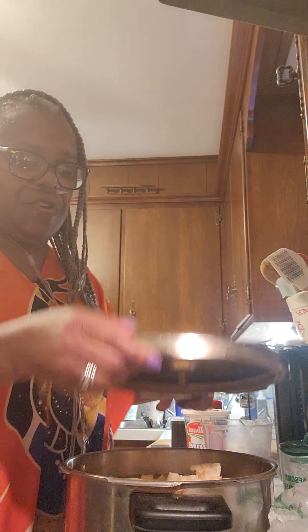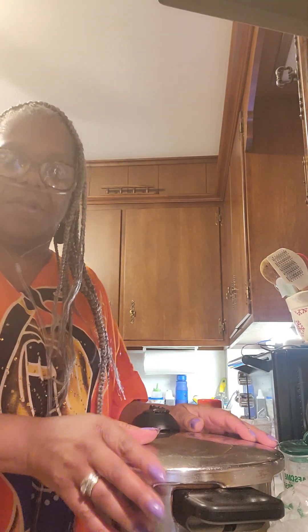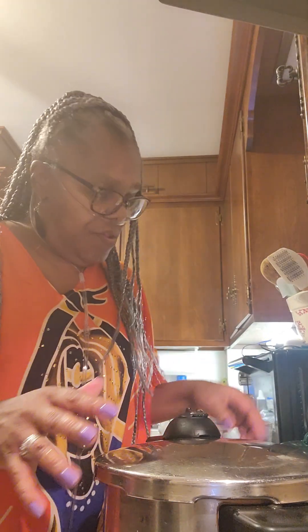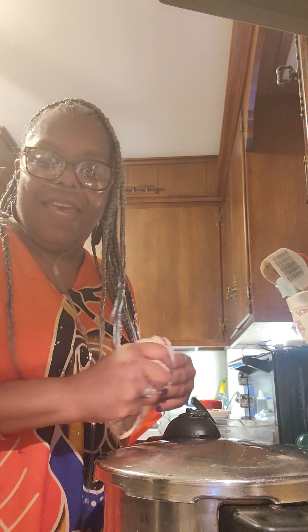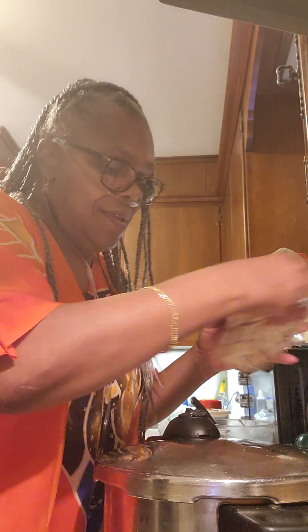Now I'm going to put the lid on — this is the pressure cooker. I'm going to cook this and let it take its time. When it's done, I will come back and show you guys. So, in the kitchen with Cindy. You know what to do. Thank y'all for coming in, and I'll show you this when it's done. It's that simple, guys — just make sure you put some love in it. Love in the fingers. See you later.